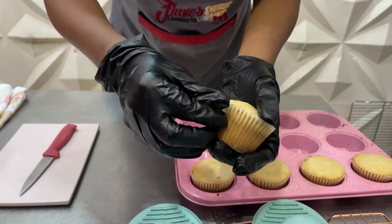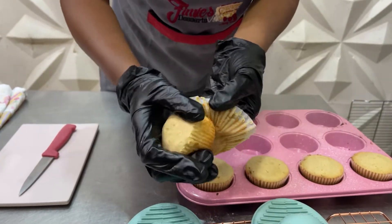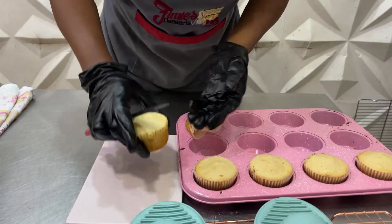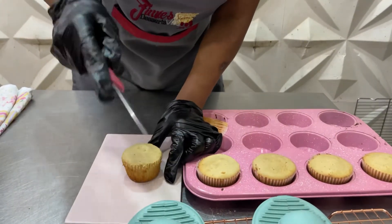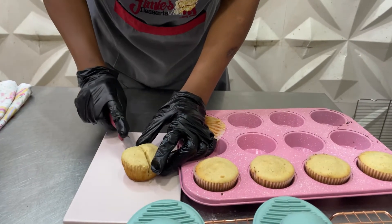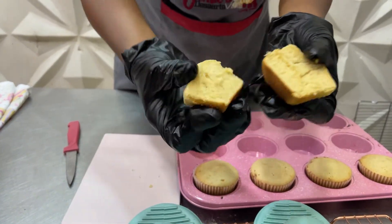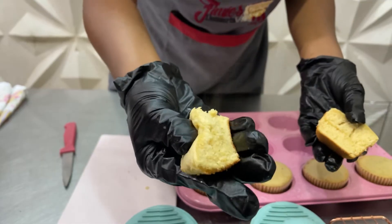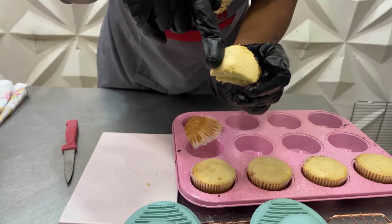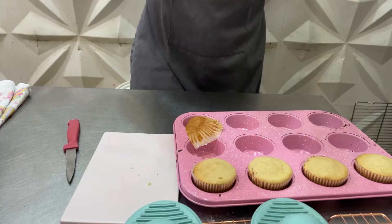So let's just open this and see what it looks like. Let me cut it so you can see what it looks like on the inside. It's perfectly baked — not overly moist because it's supposed to be more fluffy than moist. It's a butter cupcake.